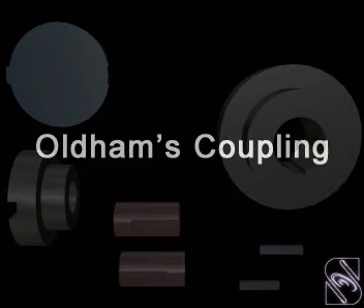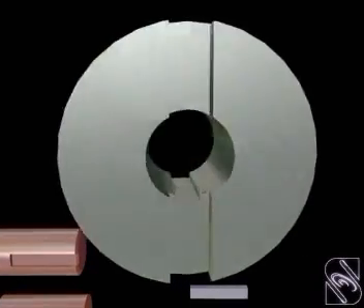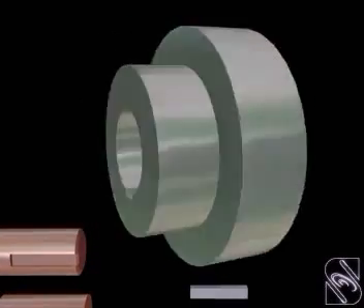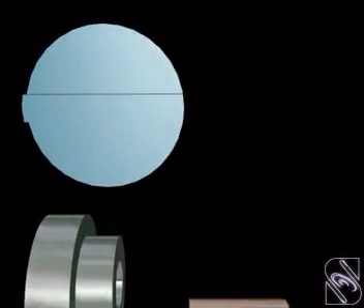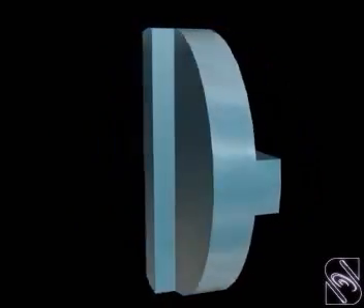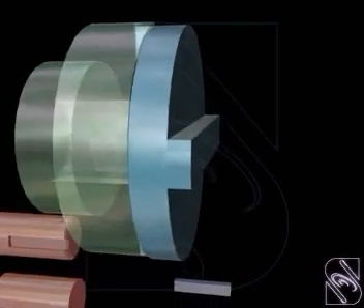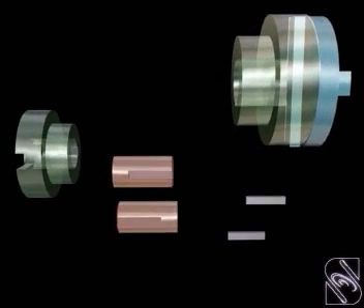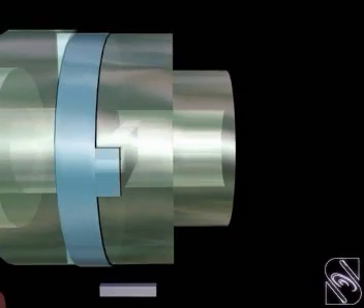Oldham's Coupling. In this coupling, the flanges have rectangular grooves on their inner face. The cylindrical center disk has rectangular projections on the side faces running diametrically at 90 degrees to each other. The flanges are assembled to the center disk so that the recesses take in the rectangular projections.